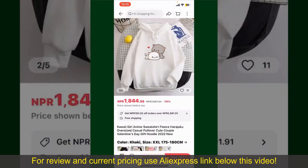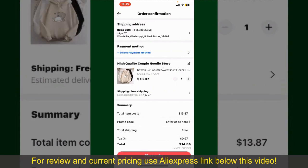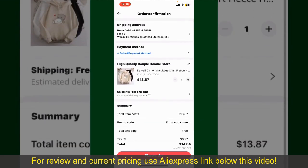Finally, tap the continue button at the bottom and then on the next page, fill in your shipping address and other information. On this page, it'll show you the order details and the summary for the product.